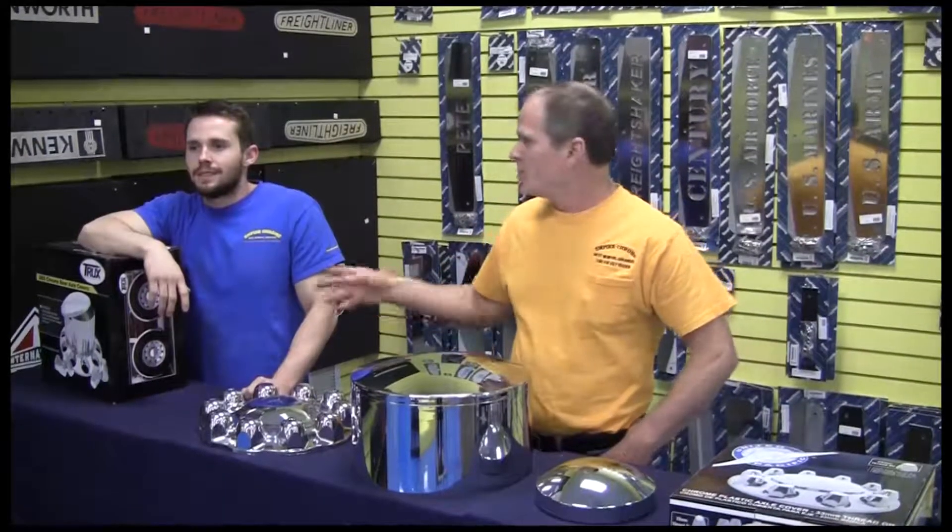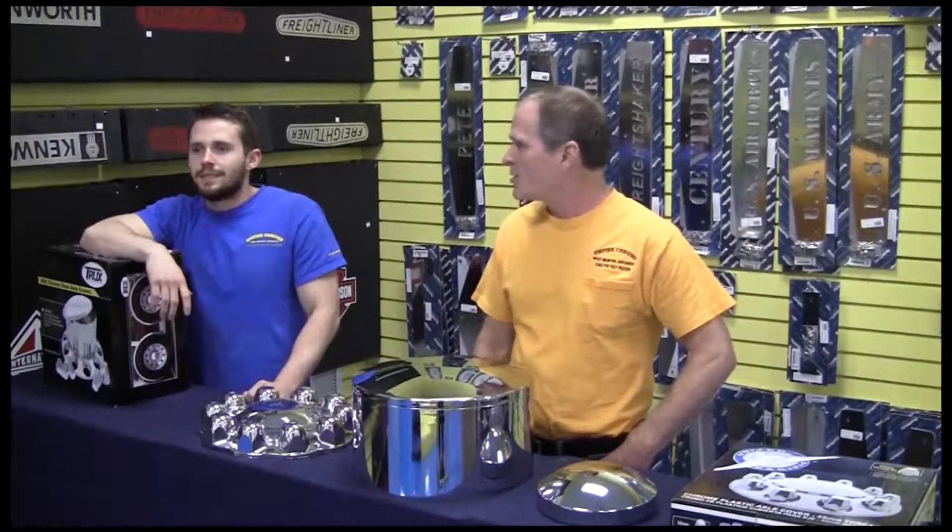Hello everyone, it's Chrome Time here at Empire Chrome Shop. I'm the Chrome Man and this is Junior, who appears to be somewhere else.